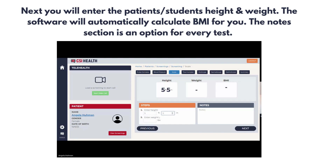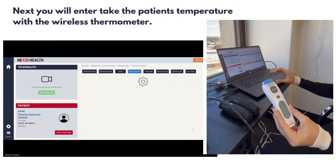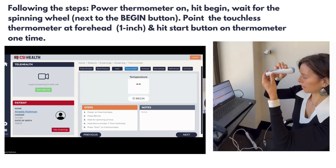Next, you will enter the student or patient's height and weight. Next, you are able to enter the patient's temperature with the wireless thermometer.